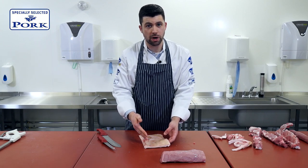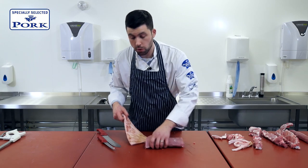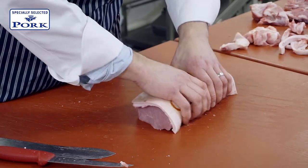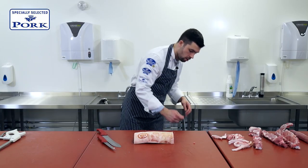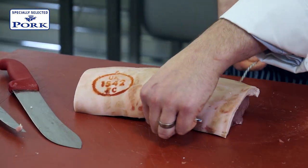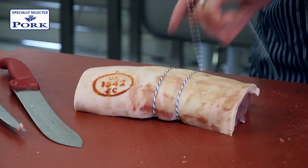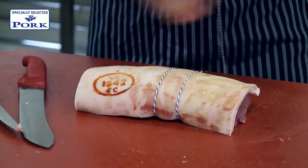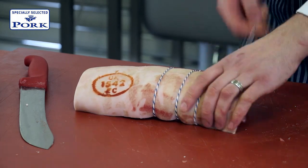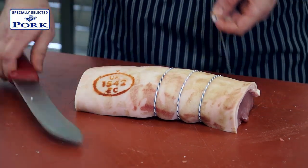Now if you wanted to utilise this for crackling as well, score it at this point before you start to roll it back onto the loin. We're going to use it purely for protection of the meat and to impart a bit of flavour and stop it from drying out, so we won't score it just now. When I'm tying, I'm going to be conscious not to tie it too tight. The purpose of putting the string round is purely to hold the fat on the loin. If we tie the string very tightly, all that will happen is, as the meat expands during cooking, the moisture will be pushed out. So we want to just tie it loosely, just so that it keeps its shape.